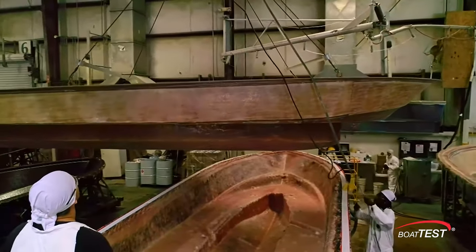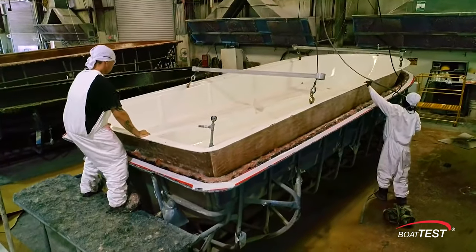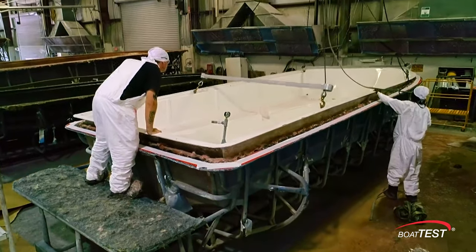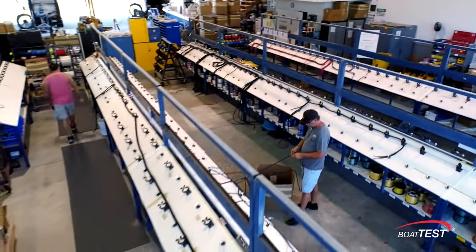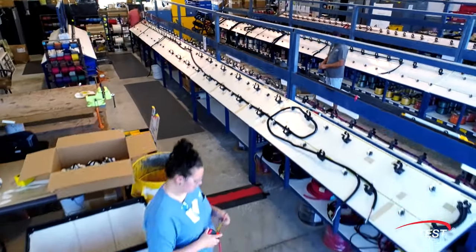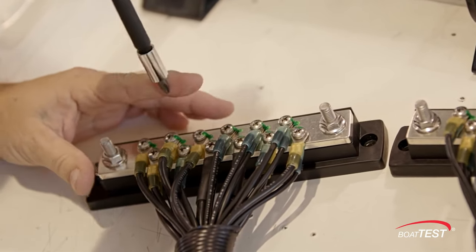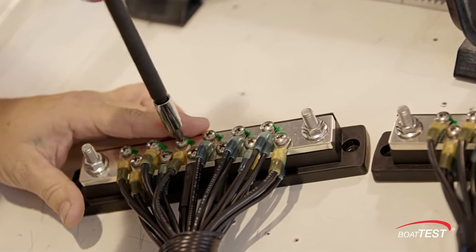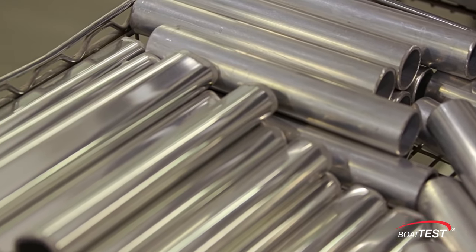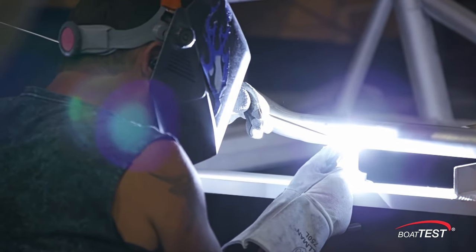According to Everglades, the process is designed to absorb energy before it reaches the deck. There's no boat built on earth like her. Most boat builders have their wiring harnesses built by outside vendors, but Everglades builds all of theirs in-house, and even torques the screws in the electrical bus to industry specs and marks them for quick visual inspection. Everglades has its own metal shop that makes all of its aluminum components and welds them together to assure high quality workmanship.